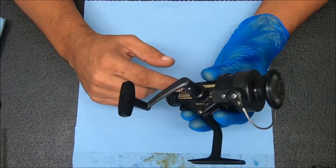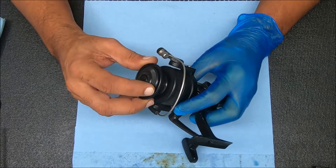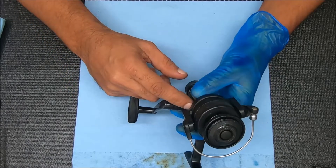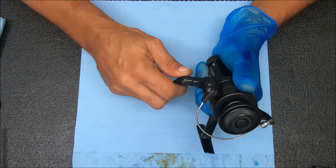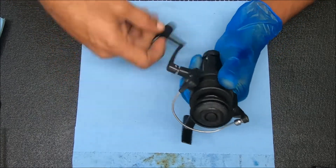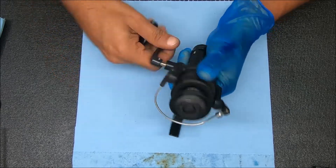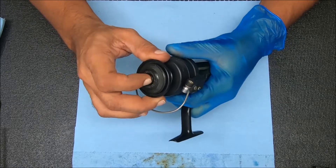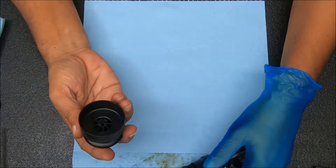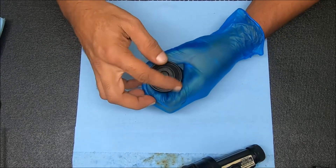Hey y'all, today we're gonna do a Daiwa RG1350 - should be a pretty quick video, I think, but you never know. It does need a spring inside here for the anti-reverse clutch, which I have. I'm gonna talk about taking off this handle. We're gonna work on the spool first; there's not a whole lot to work up here but I'll show you what it looks like and how it needs to be set up in terms of putting it back together, so we're gonna unscrew that cap.